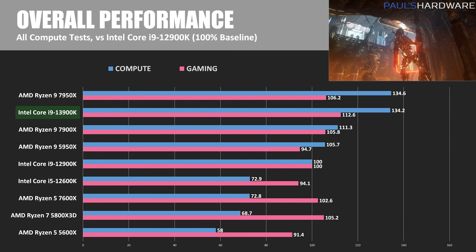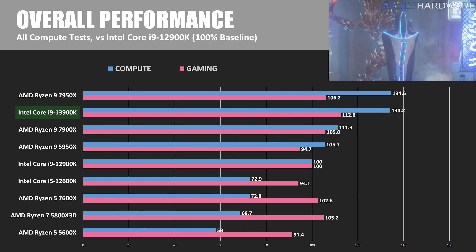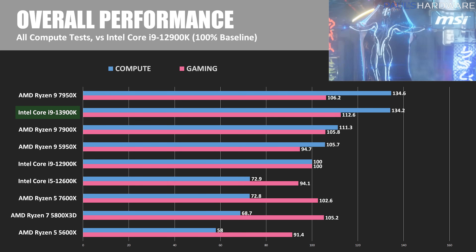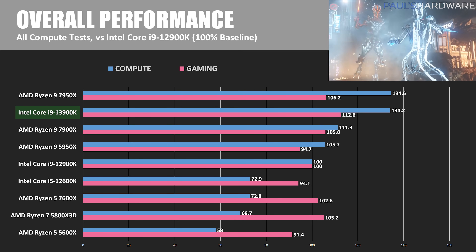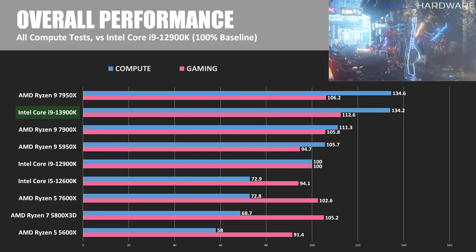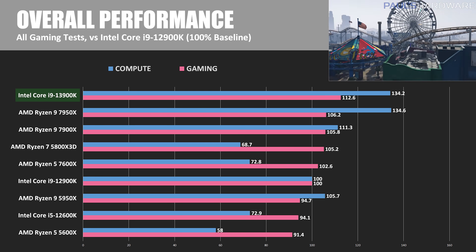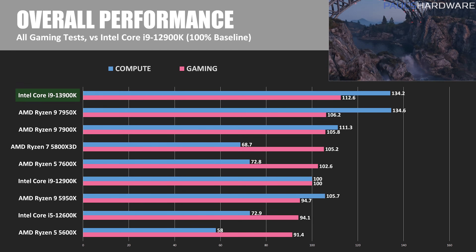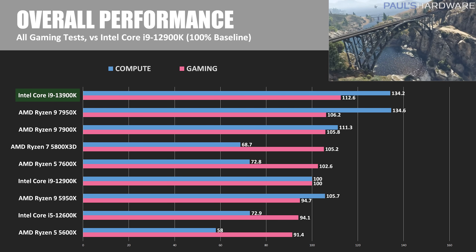And now for the summary. In aggregate compute performance, using the 12900K as the 100% baseline, the 13900K is about 34% faster — a big boost, but it comes with about a 20% increase to power draw in Blender as well. So even though the 13900K has matched the 7950X for compute tasks, if efficiency is at all a factor, that gives the edge to the 7950X. In aggregate gaming performance, the 13900K shows 12.6% more performance versus the 12900K in the games tested, but gaming performance can vary a lot between titles and game engines, and I'm only including six today, so further testing is definitely warranted.